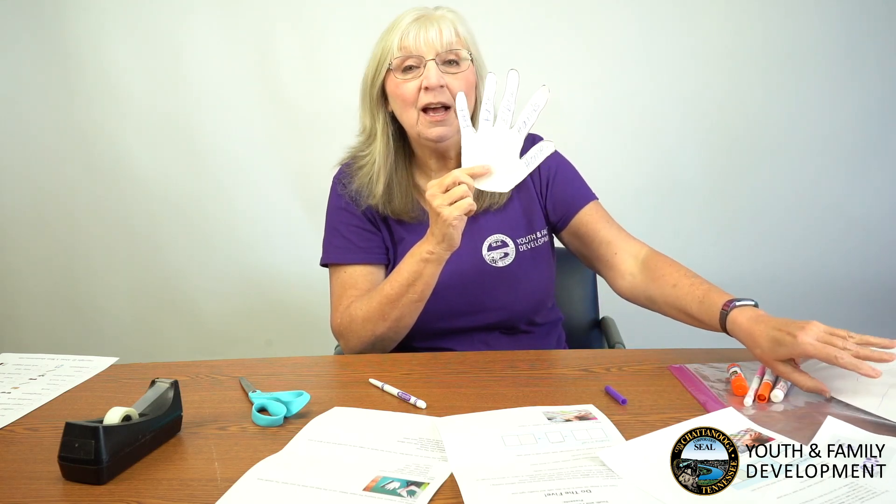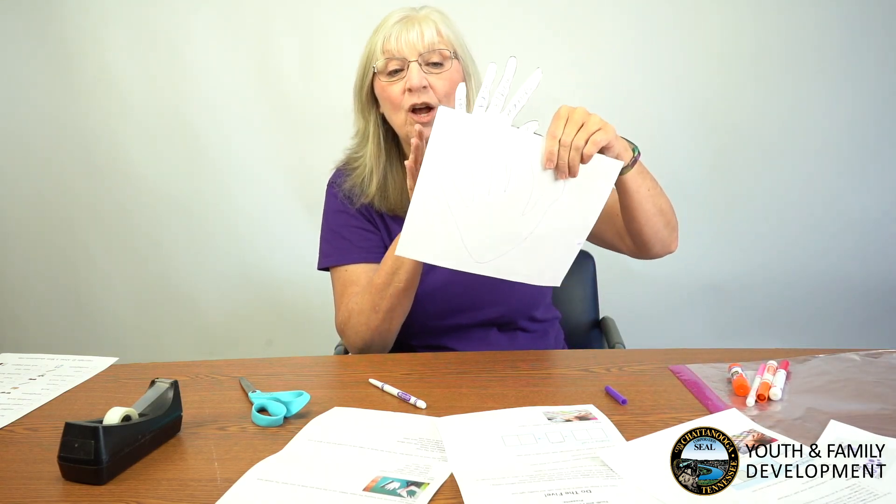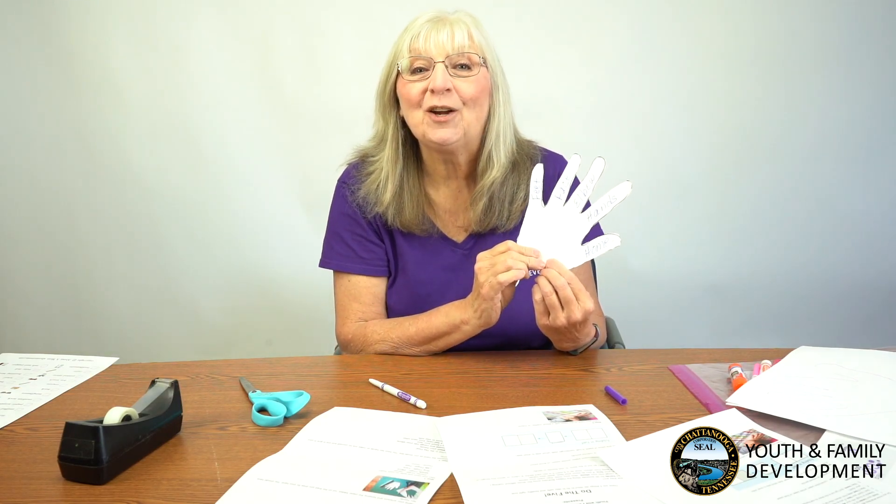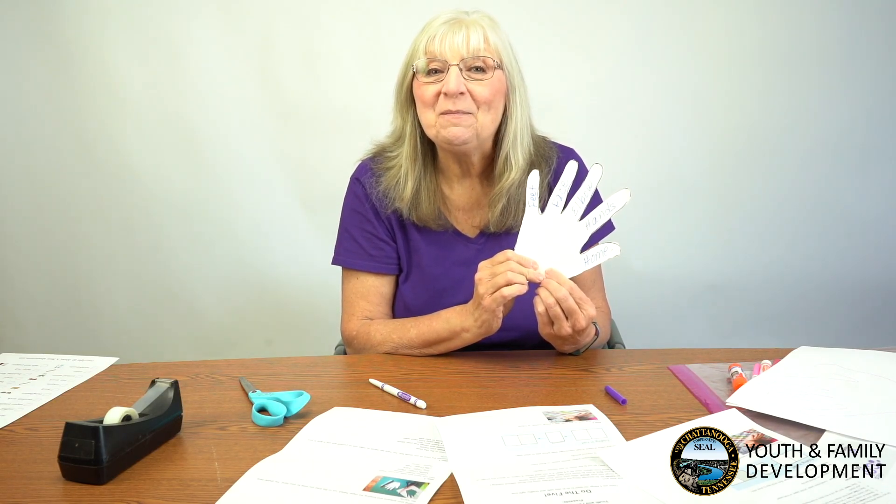You can cut out two hands since you have two pieces of paper. Once you've done that, you can share the COVID-5 with someone you love and care about. I hope that helps. That's our Creation Station for today — look for more Creation Station packs to come in the weeks ahead. Have a great day!